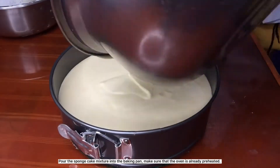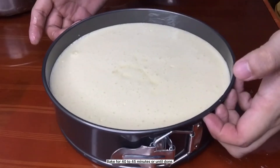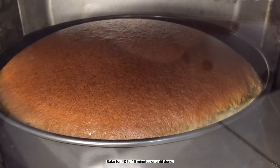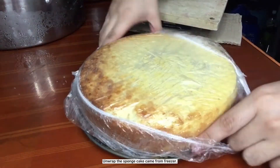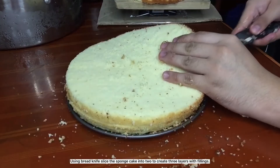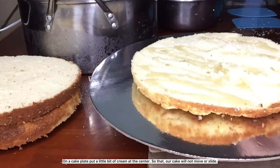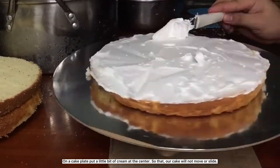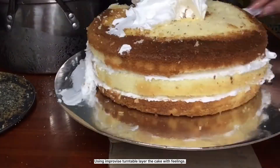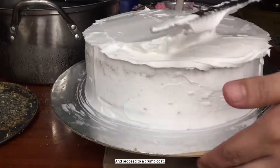Pour the sponge cake mixture into the baking pan. Make sure that the oven is already preheated. Bake for 40 to 45 minutes or until done. Unwrap the sponge cake from the freezer. Using a bread knife, slice the sponge cake into two to create three layers with fillings. On a cake plate, put a little bit of cream at the center so that the cake will not move or slide. Using an improvised turntable, layer the cake with fillings and proceed to a crumb coat.